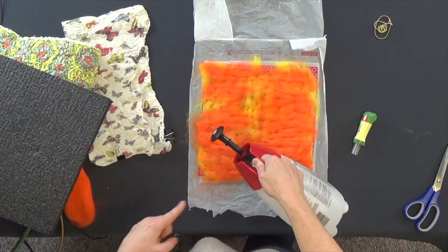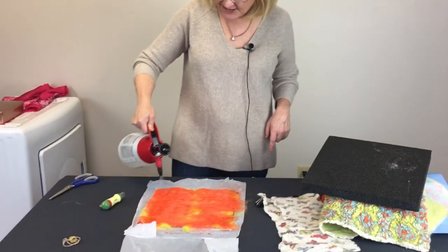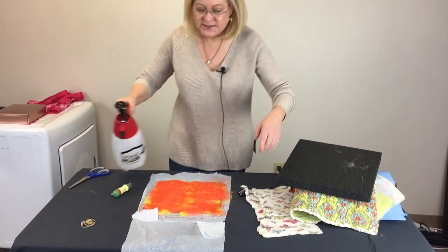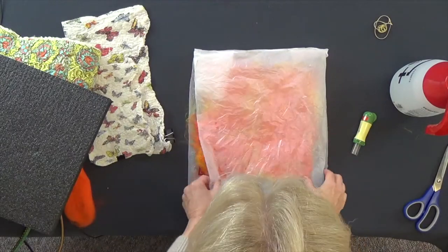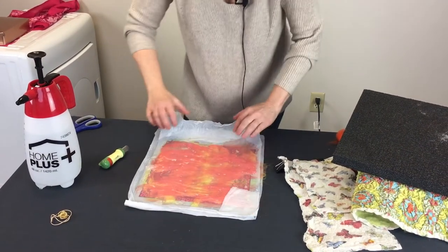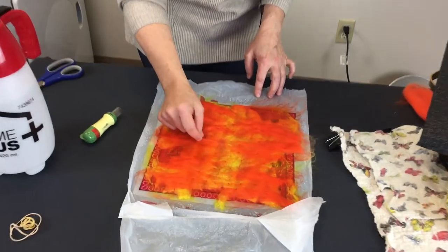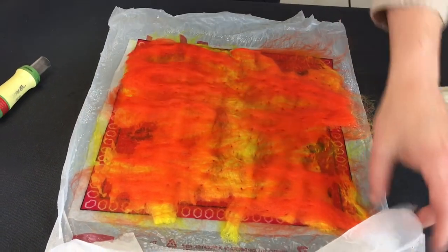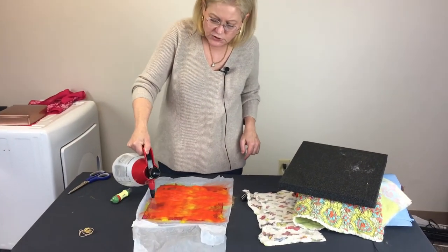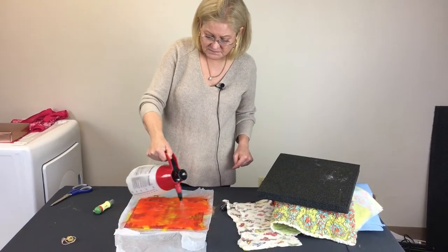You want to get this soaked. If you have a garden sprayer that you use to fertilize your plants, don't use it — you don't want fertilizer all over this. Get it nice and soaked. I'm going to fold the plastic over and push down to see how soaked it is, then peel it back up. I can see it isn't truly soaked in some areas, so I'm going to get those areas a little wetter.